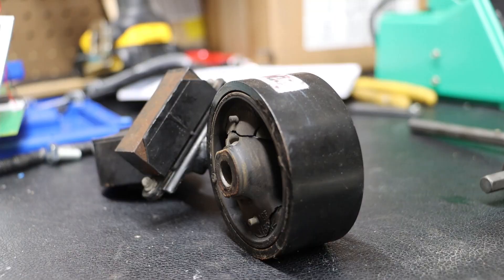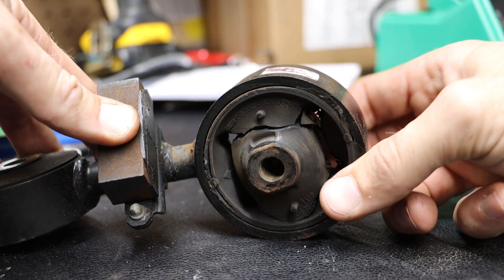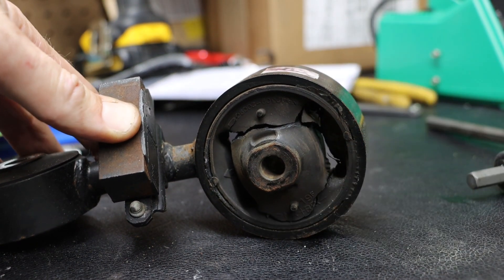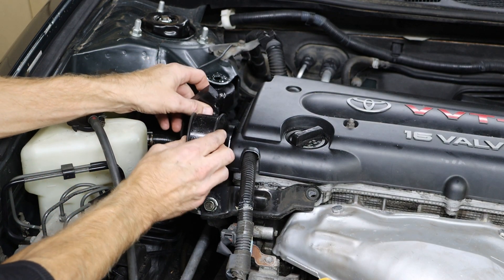Other than that, these look the same. Taking a look at our old component, it is obviously clear that this needed to be replaced. Then we can install our new engine torque rod in place.